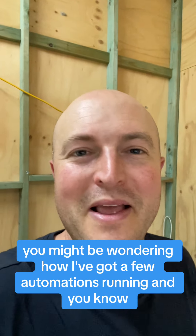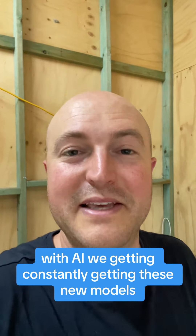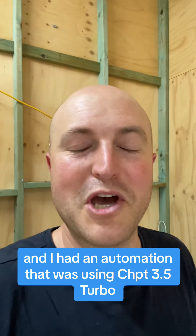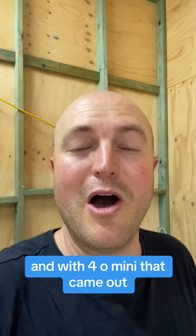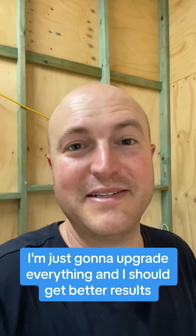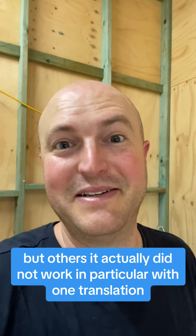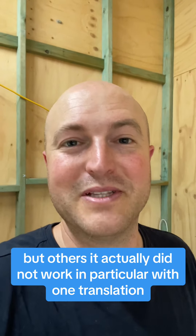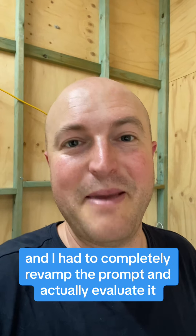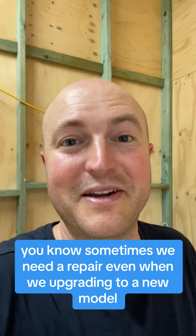I've got a few automations running, and with AI we're constantly getting new models. I had an automation that was using GPT-3.5 Turbo, and when GPT-4.0 Mini came out I was like, perfect, I'm just going to upgrade everything and get better results. And I did in some situations, but in others it actually did not work — in particular with one translation. I had to completely revamp the prompt and evaluate it.